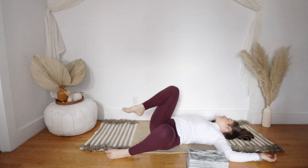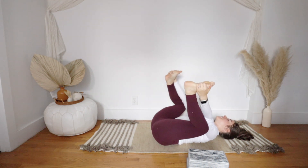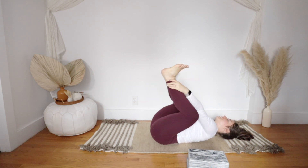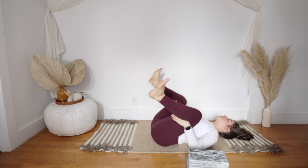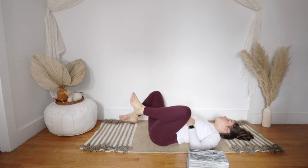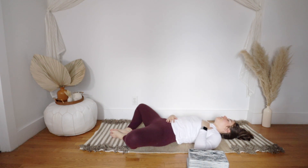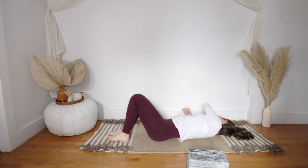Inhale back to center, hug both knees into your chest one more time, then come to a happy baby by grabbing the outer edges of your feet, your ankles, or the backs of your thighs — whatever feels most comfortable. Whenever you're ready, make your way to your final resting pose, which today will be supta baddha konasana — reclined bound angle pose. Bring the soles of your feet to touch, knees out wide in a butterfly shape. You can bring one hand to your belly and one hand to your heart. Rest here — you can pause this video if you want to spend a little longer, or slowly make your way up to a seat.